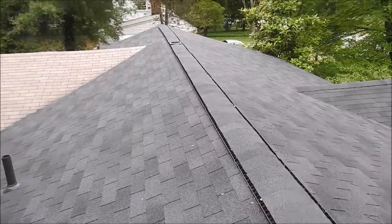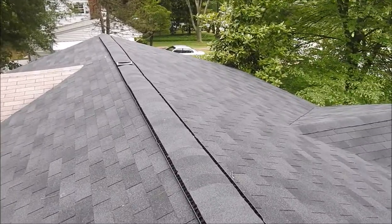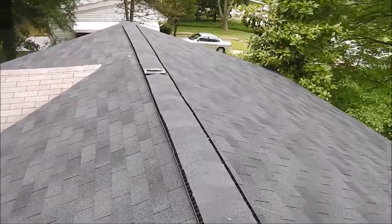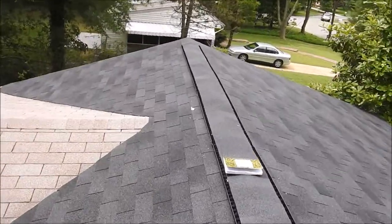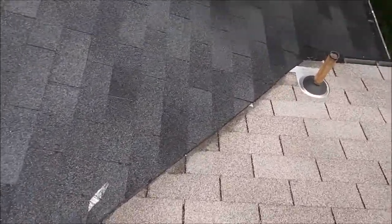So the entire roof has to be stripped. We need to install new plywood, make sure we install H-clips, and then a new ridge vent going across the top. Also, these valleys were done wrong too — and I'll show you exactly what I mean.